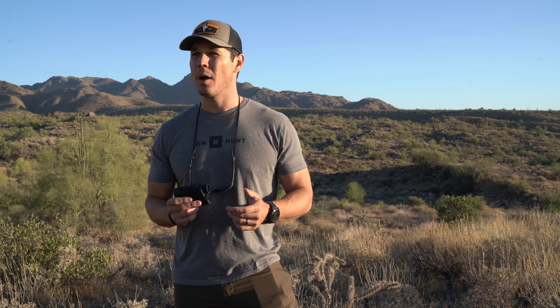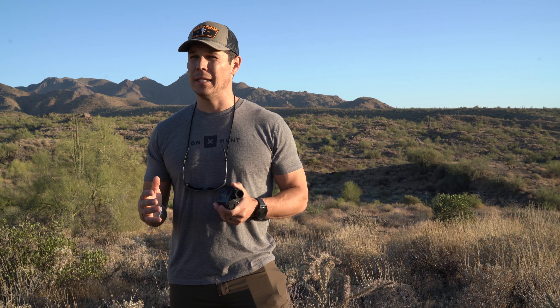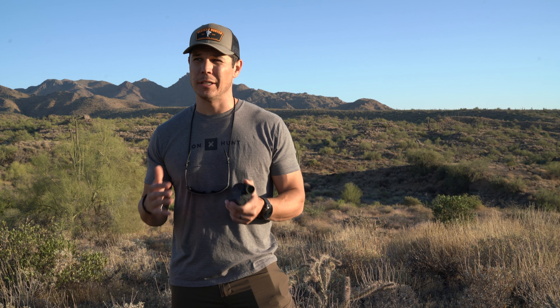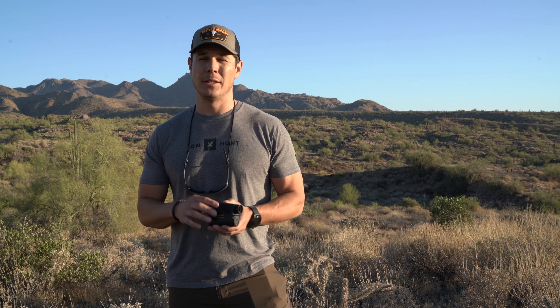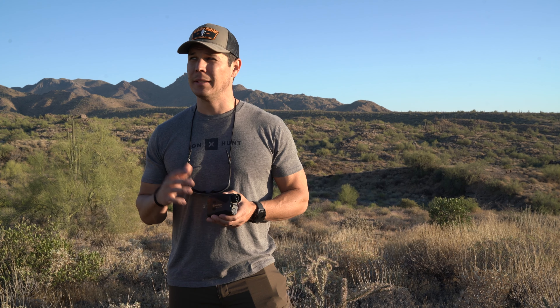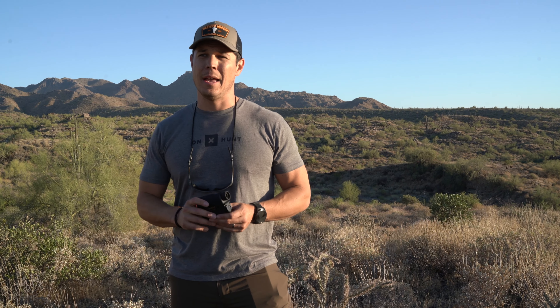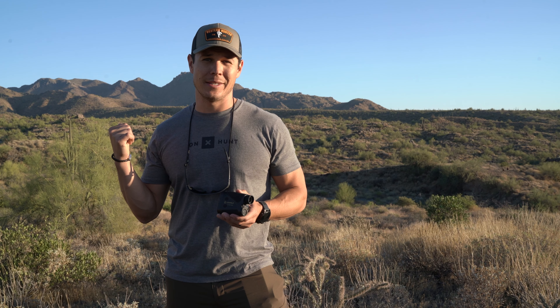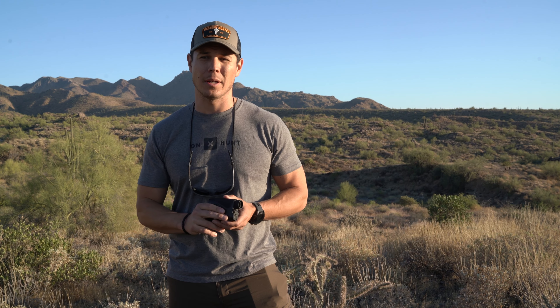Today I wanted to test how accurate the pins are that they're dropping on your Onyx Maps. I've had this unit ranging anywhere between 800 to 1,000 yards when we were bear hunting last week, and the pins were super accurate. But today we've got a really nice piece of land out here. I wanted to range something pretty far out and actually hike out to it and see how well this thing drops a pin accurately to where I wanted to go.